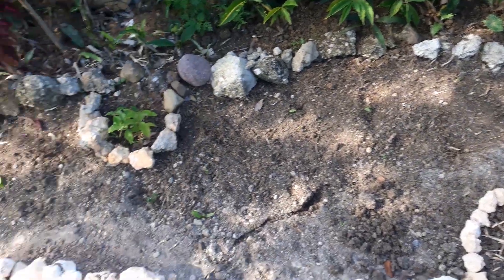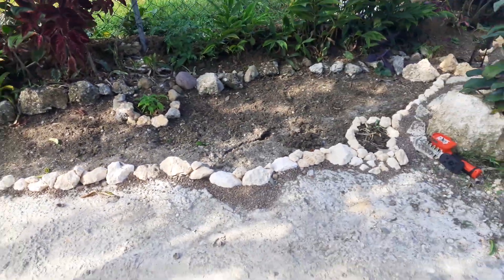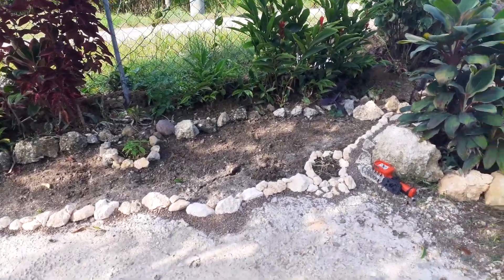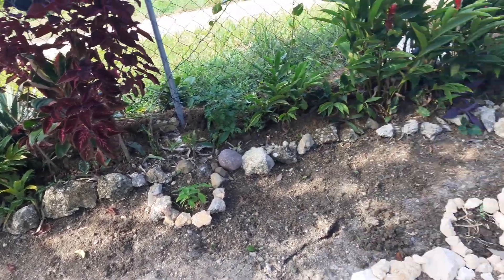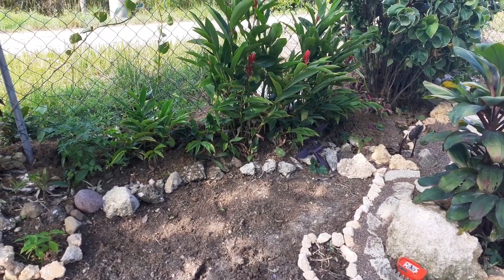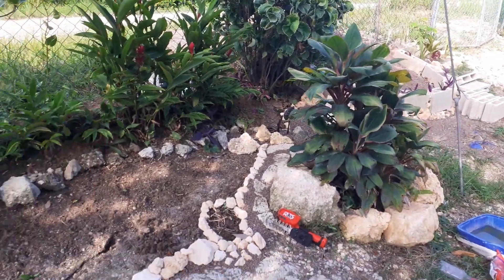I think it would be pretty cool to have them run along this bed — it's the front of the house, so that's what it's going to look like. Thanks for watching! Don't forget to like, subscribe, and share for more updates on what's going on at the homestead and to follow my homesteading journey. Bye bye!